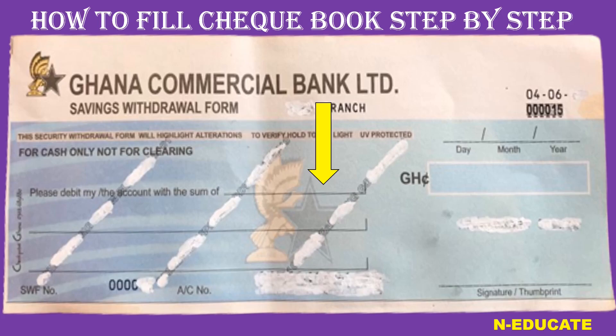The next thing is where it says 'Please debit my account with the sum of' — write the amount of money that you want to withdraw in words. So if you want to withdraw 100 Ghana cedis, write '100 Ghana cedis' in words. If you want to withdraw 2000 Ghana cedis, write '2000 Ghana cedis' in words.